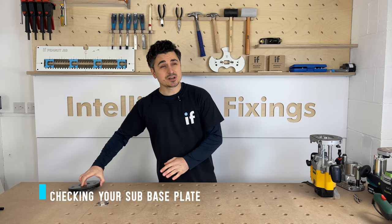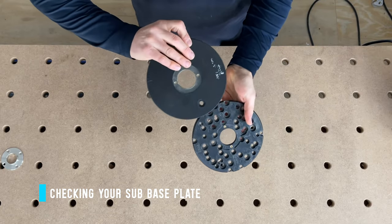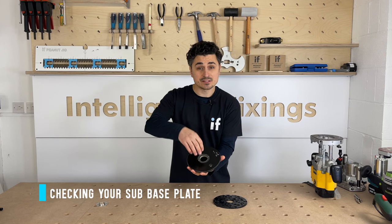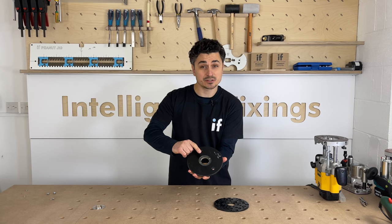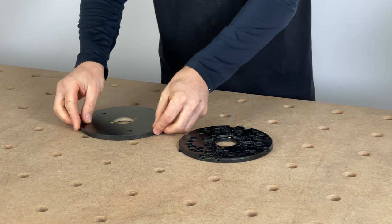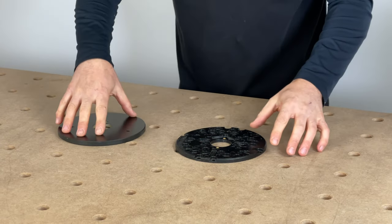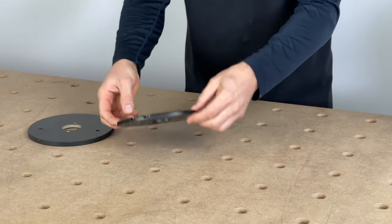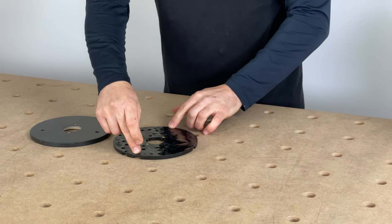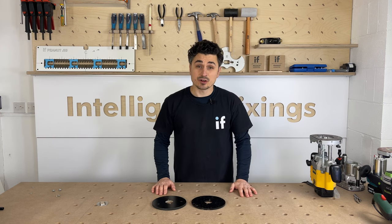We always recommend using a sub base plate — there are many different types. Two key things to check: first, the depth for your router bush, because you don't want it projecting past the bottom of the base plate. Second, make sure it's nice and flat with no rock in it. There's no movement in this one, but there's a tiny rock in that one, so you've got to be careful to use the right sub base plate.